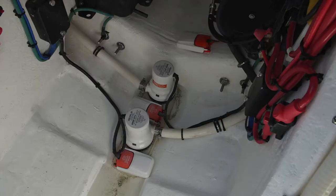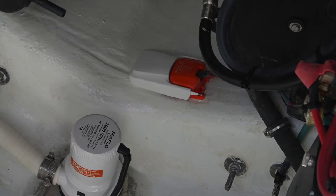Moving back on the center line, we have two Sea Flow 2000-gallon-per-hour bilge pumps with their automatic switches. Just behind that is another Sea Flow automatic float switch, which acts as the bilge alarm.